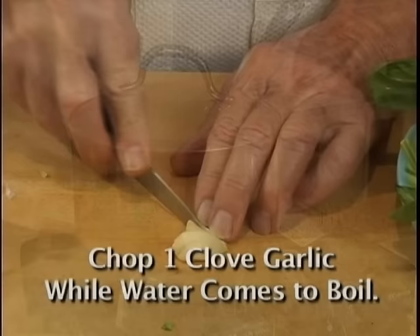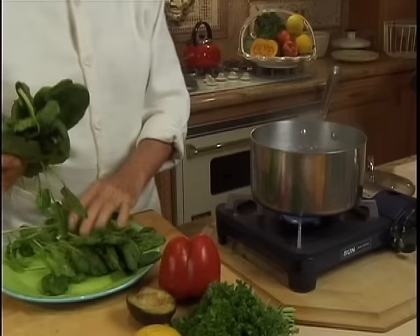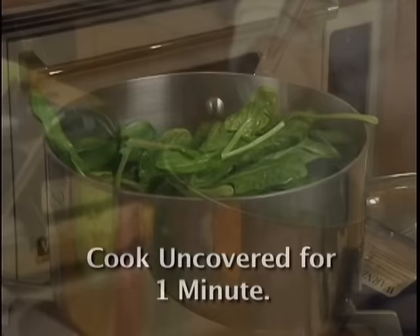Chop one clove of the garlic — they have to sit about 10 minutes after. When the water is on full boil, we're going to put the spinach in the pot. Cook uncovered for one minute only. And now we're going to put them in a strainer.